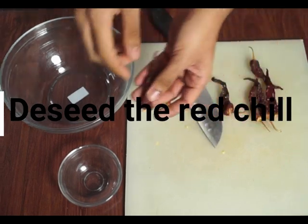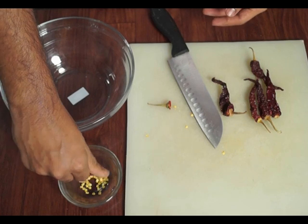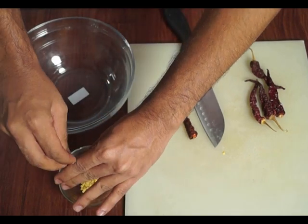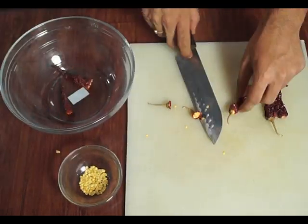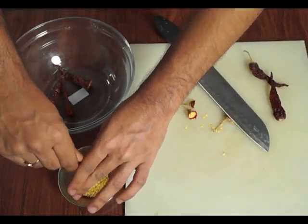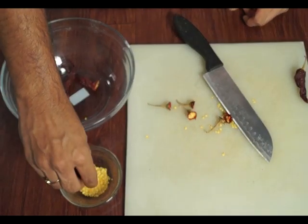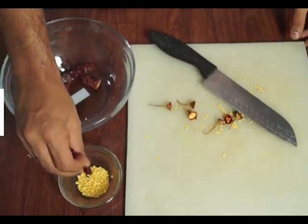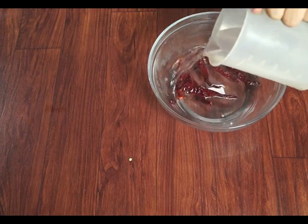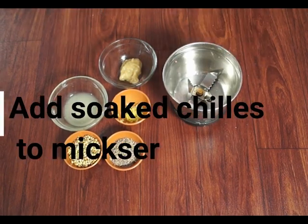The first thing we have to do is make harissa paste. For harissa paste, we have to de-seed some chillies. After de-seeding the red chillies, we have to soak them in lukewarm water for five minutes.